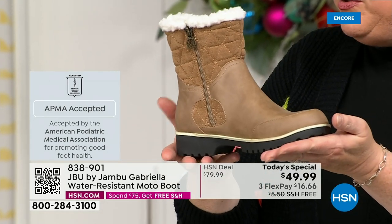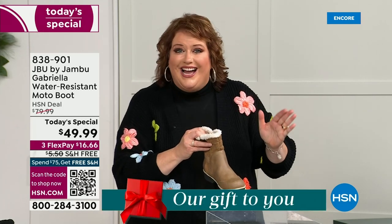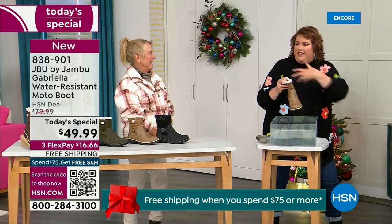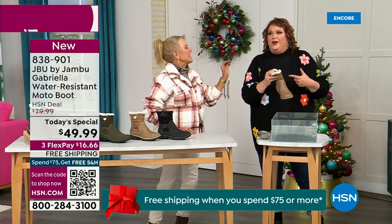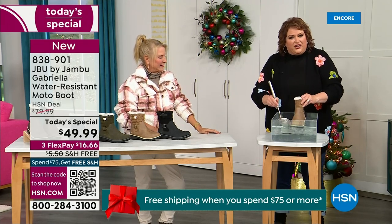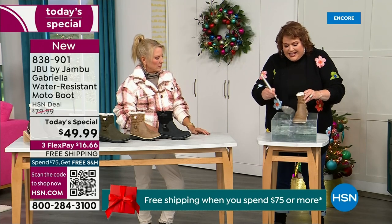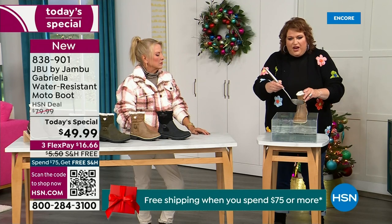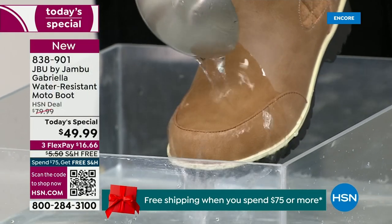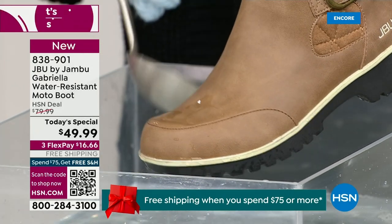We're going to talk about the insole and outsole, but these are water resistant. How many of us park the car, open the door, and there's the puddle? Your sock gets wet and you know you've got hours to go before you can get that shoe off. Now if you happen to step in the puddle — or have that rain shower, that sleet, that icy rain, that wet grass when you're walking the dogs — you can see how the water just runs right off the Gabriella. That's the water resistance — it just beads off. Awesome.